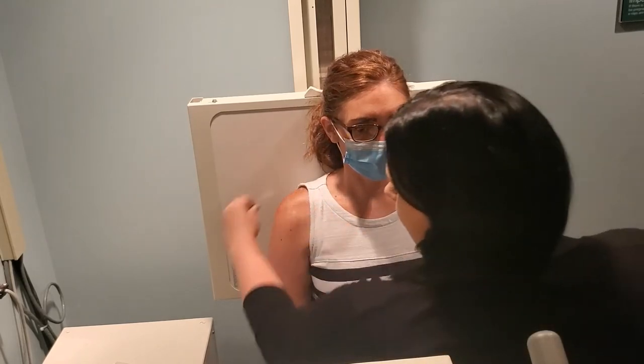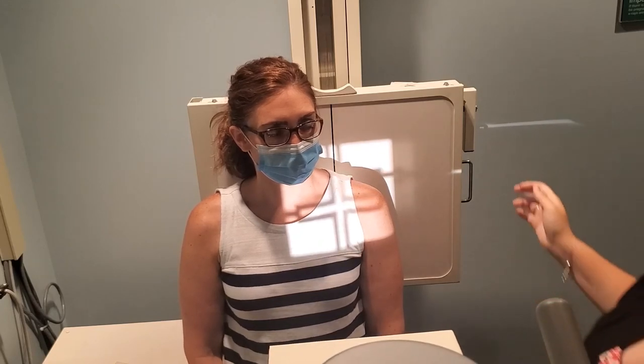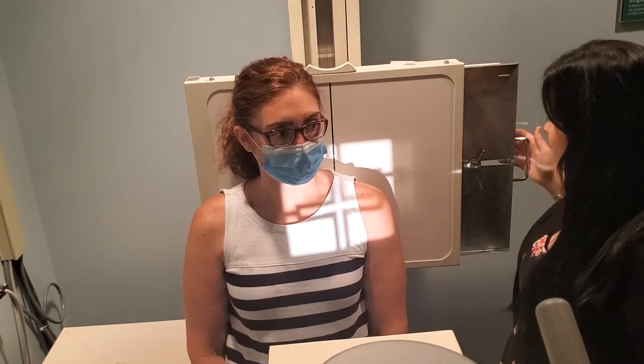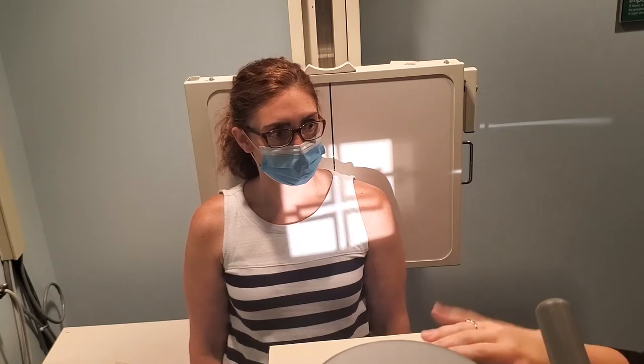The next image we're going to do is the AP oblique Grashey method. This image is in particular looking at the glenohumeral joint, so you're going to have the patient in a rotated position. The CR is going to be basically directly in that glenohumeral joint, so it's going to be up just a touch from your plain AP shoulder projection. Again, touch the tube, touch the bucky — make sure you're realigning every time you move one. I can't tell you how many times I failed competencies at clinical for moving one and not the other.